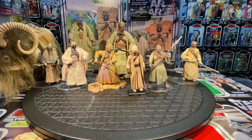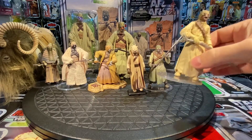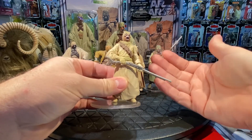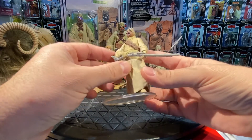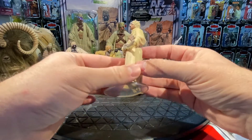The next figure came in the Power of the Jedi line in 2000, just after Episode I, when we saw Tusken Raiders up in the mountains during the pod race scene — they shoot at the pod racers and kill one. So this Tusken Raider is inspired by that scene. He has a lighter paint job, more realistic, fits equally as a classic or prequel figure since they didn't change the look at all. He comes with a nice long rifle.